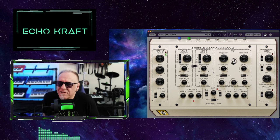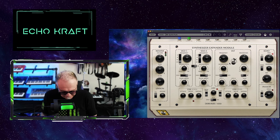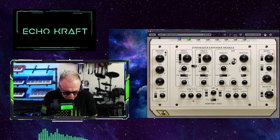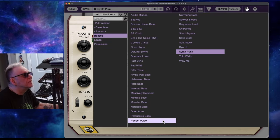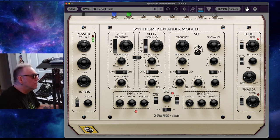Oh, that's nice. Very, very nice. Let's do synth punk. Pretty cool. Let's see what else we got. Very, very nice.